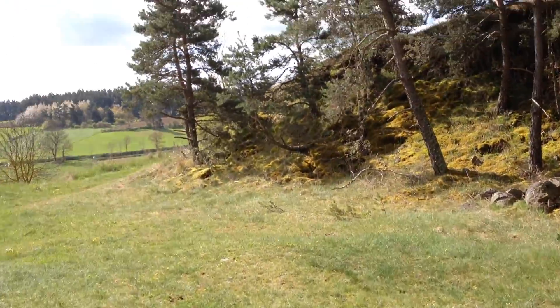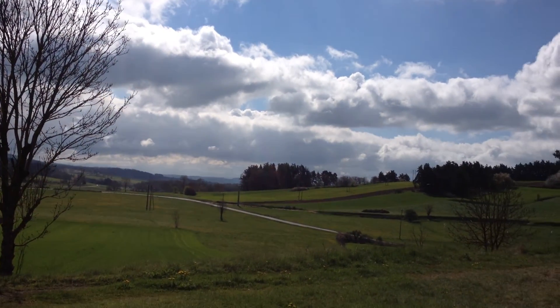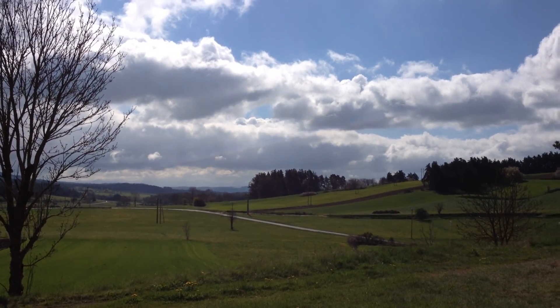Oh, look at that scenery. And the sun's out. Over and out.